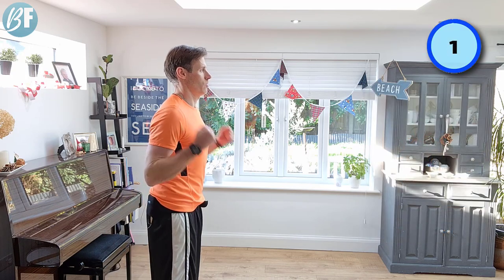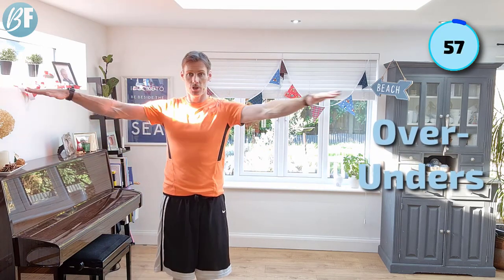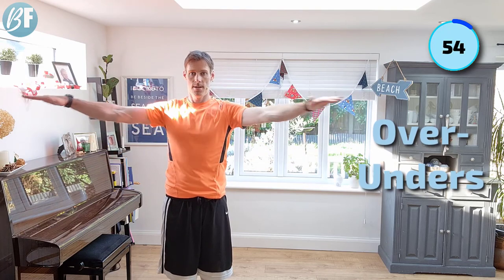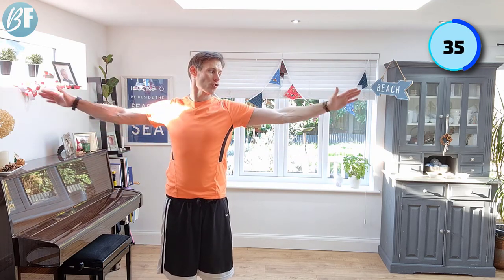All right, over and unders — let's go. Control your breathing, abs in tight. And as you come back, try and get them slightly behind your shoulders rather than just being in front. Most people have got shoddy posture, so if you aim behind, that's going to open that chest a little bit. Top tip for you there.